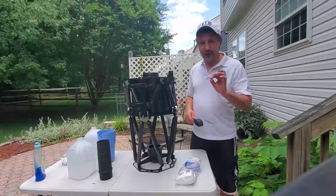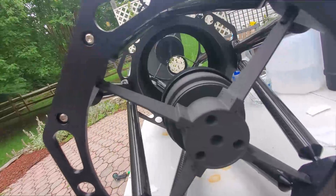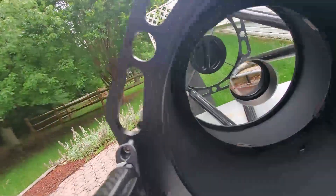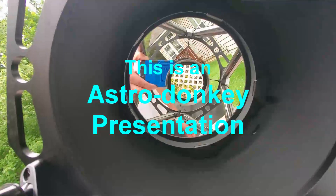And I suspect it's going to be crystal clear. And there you have it, ladies and gentlemen — a perfectly clean Ritchie-Chrétien mirror. No dents, scratches, imperfections, or residues. There it is. Have a great day.